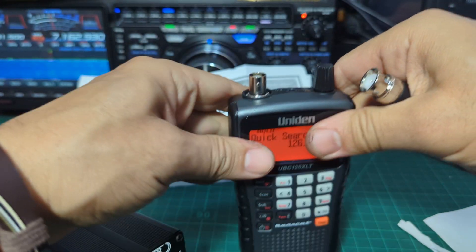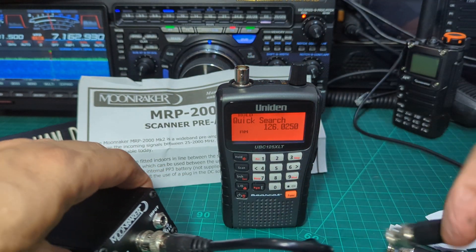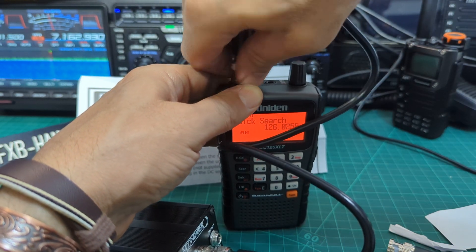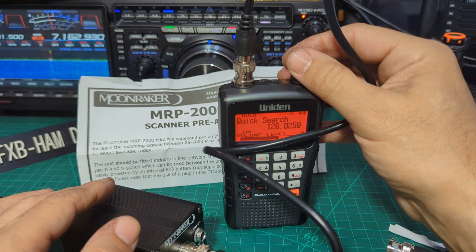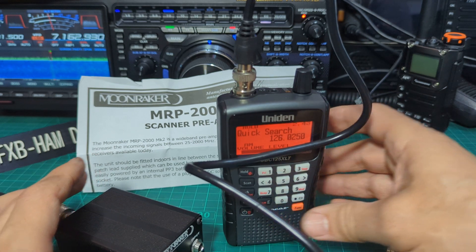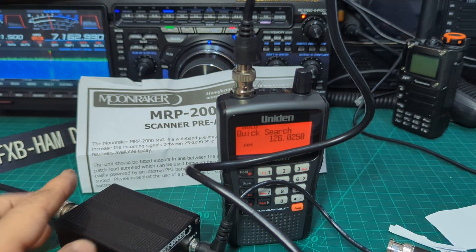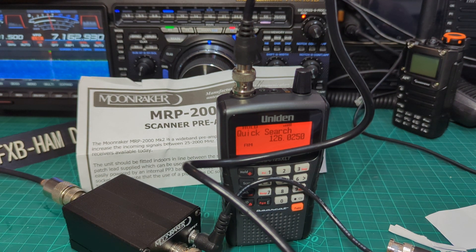I could hear a weak signal coming into the scanner when I went outside. Let's grab the BNC — the power is not connected to the amplifier at the moment — just the external antenna first. I can just hear it faintly. Let's put the power to it and see what difference it makes. Power going in... and there you are — it did help.